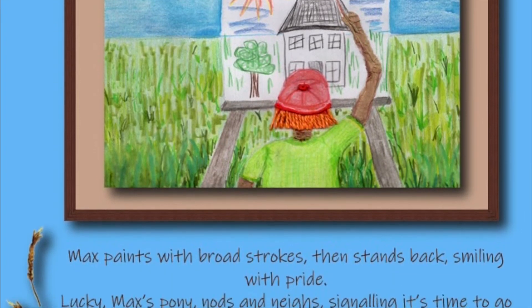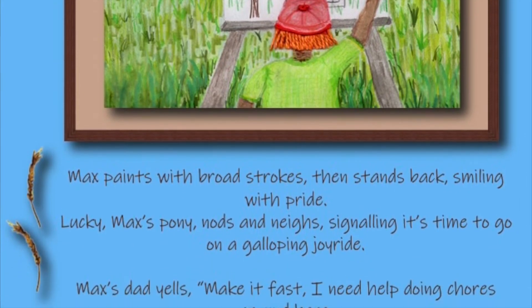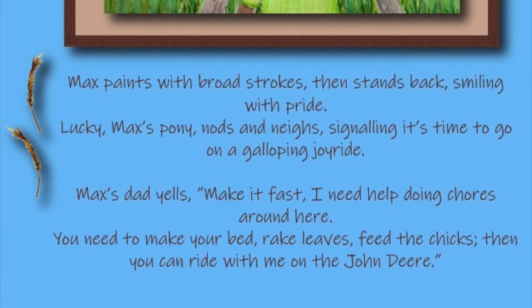Max's dad yells, make it fast — I need help doing chores around here. You need to make your bed, rake leaves, feed the chicks, then you can ride with me on the John Deere.